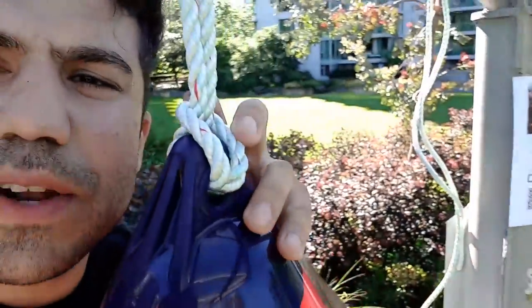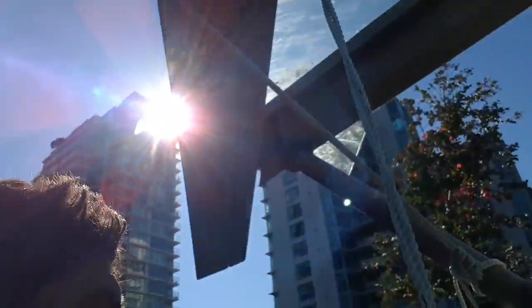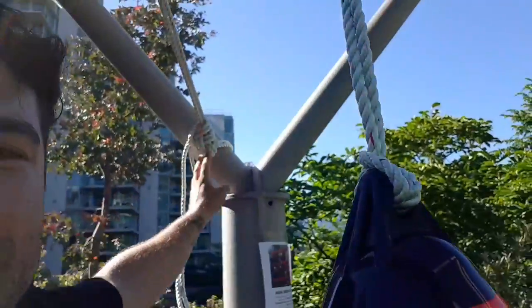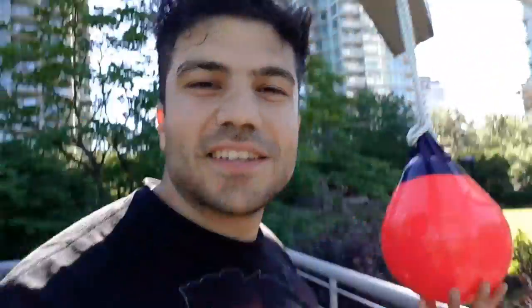As you can see, this is how I tied it up with rope — very easy, just a simple loop, and you can tie it to whatever structure you find. The rope costs like four or five bucks at Home Depot, and the buoy costs about 25 bucks on Amazon. I'll put the link below — you don't need any expensive punching bags, just this.